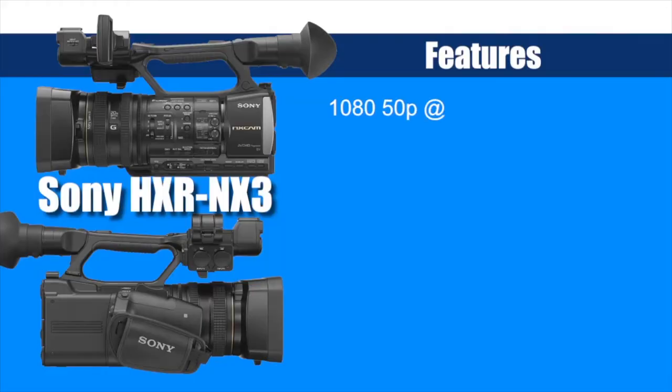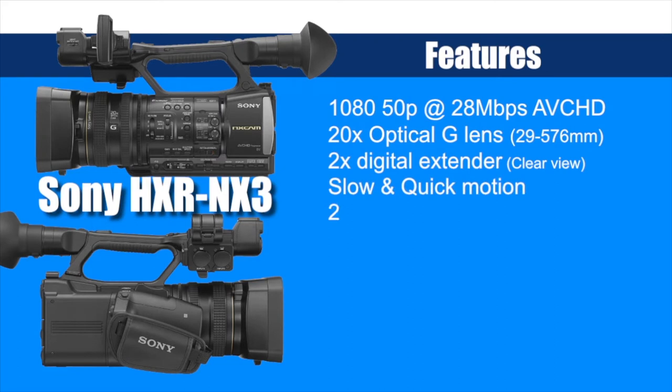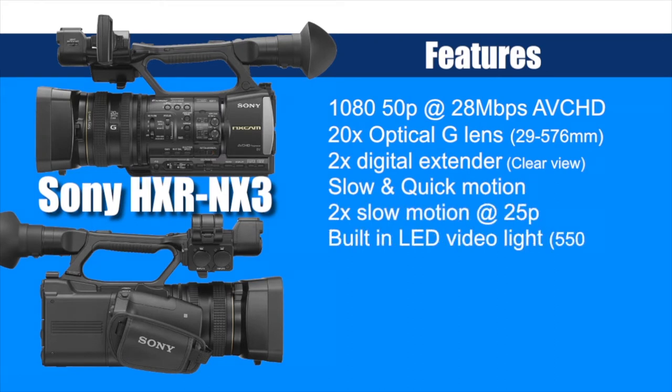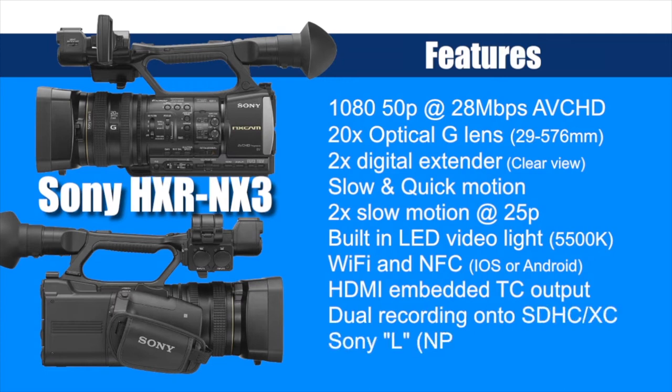Welcome to the user review of the Sony HXR-NX3. As you can see, the NX3 is packed with features. The main feature is 1080 50p at 28 megabits per second and AVCHD. Other notable features are wi-fi compatibility, the 20x optical lens, and a very usable digital 2x extender.